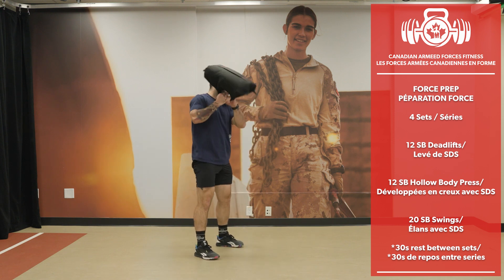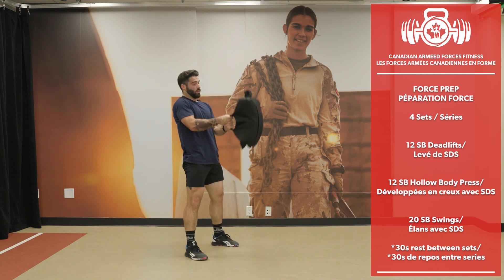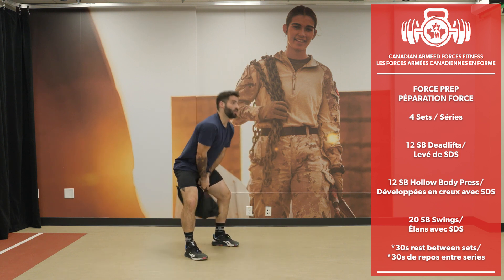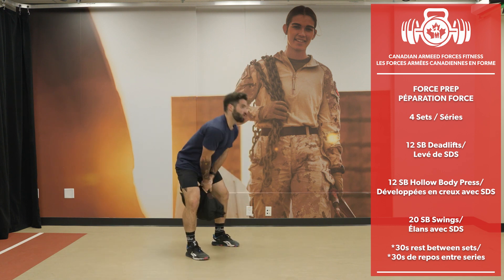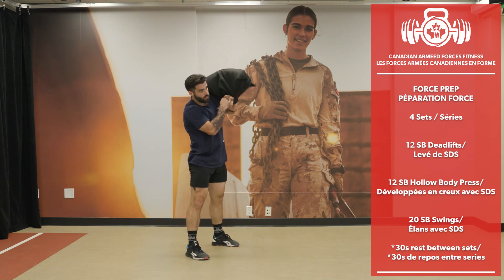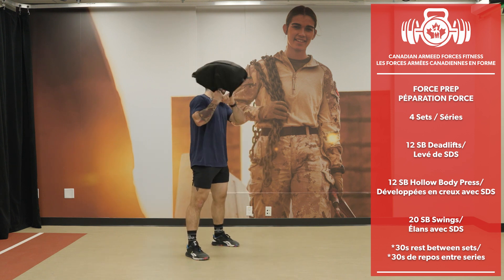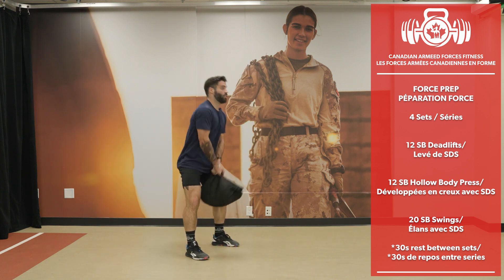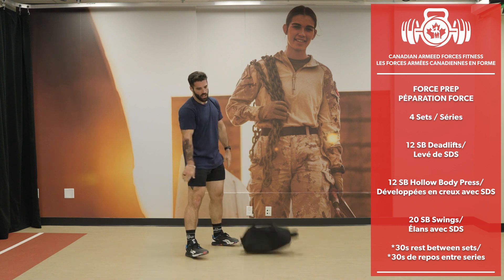Sandbag swings — 20 reps. Done. Nice work.